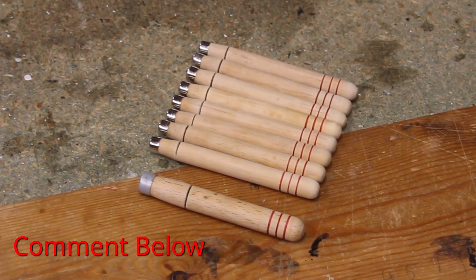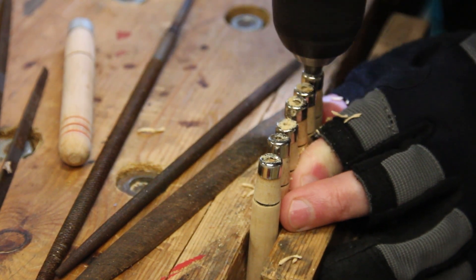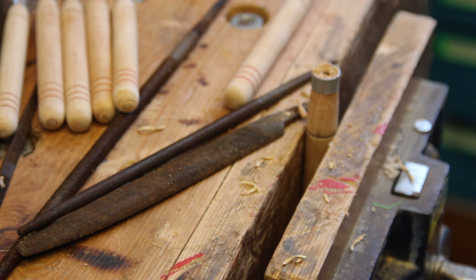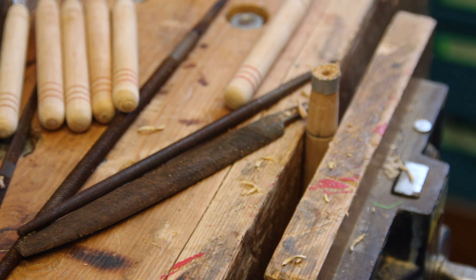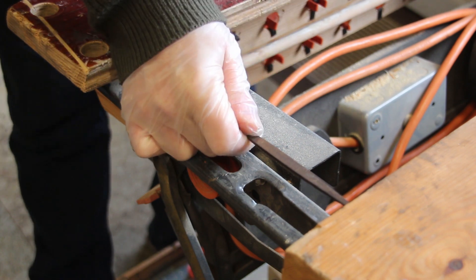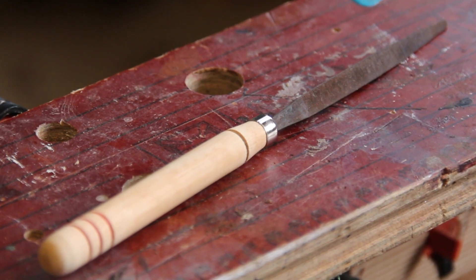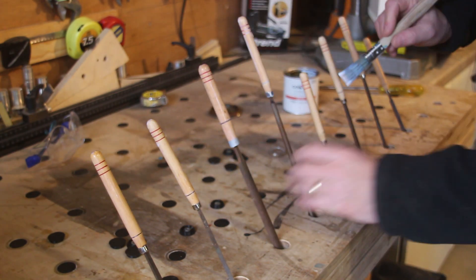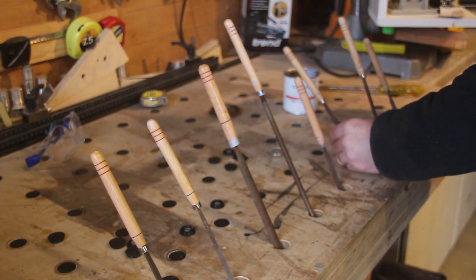Here are all the handles made — you can see the one that's thicker than the rest, that's the one I made from scratch. I think they look pretty good — let me know what you think in the comments. I now need to drill some pilot holes to accommodate the files. For the larger one I also drill pilot holes with increasingly larger bits at lower and lower depths, to accommodate the shape of the tang on the larger file. I then add a coat of water-based polyurethane to protect the handles.